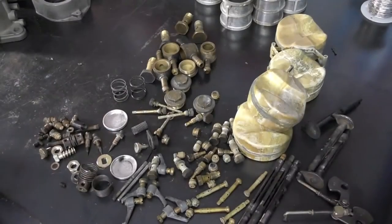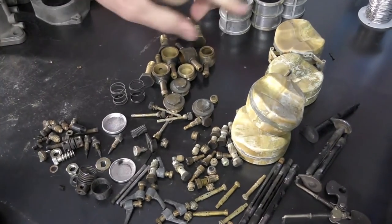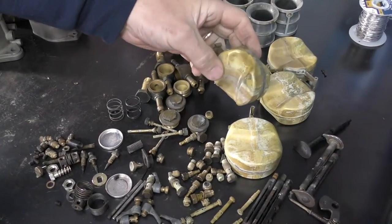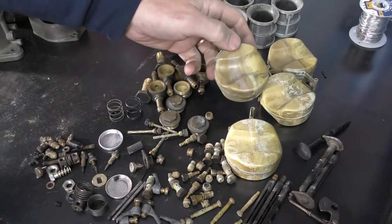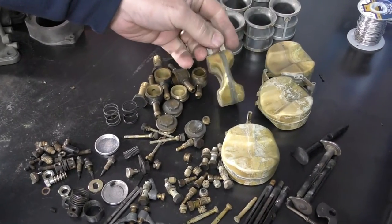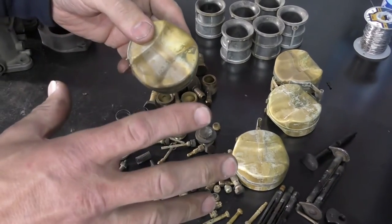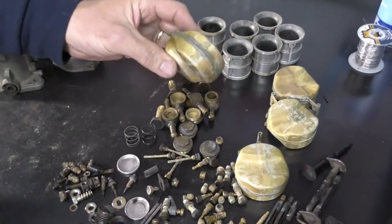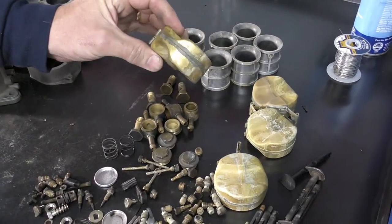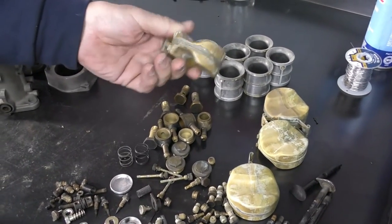When it comes to brass, I've tried a lot of different methods. For cleaning the floats, these are really delicate — about the only way you can do it effectively is using Scotch-Brite and a solution on the bench, gently scrubbing. You cannot bead blast these; they're not strong enough to handle the pressure from a bead blast machine. If you do, it'll swell up and you'll end up with a hole and a bad float. If there's any question, I generally replace floats — rarely do I reuse them because they're 50-plus years old, and if it fails that's a warranty problem.